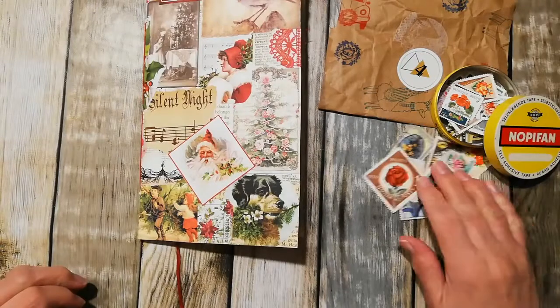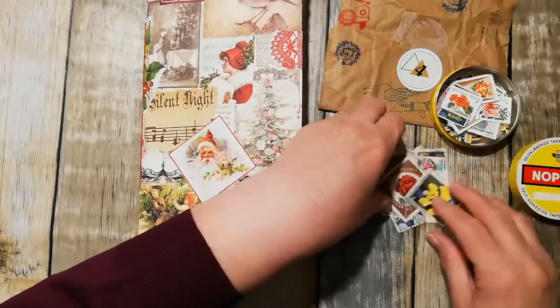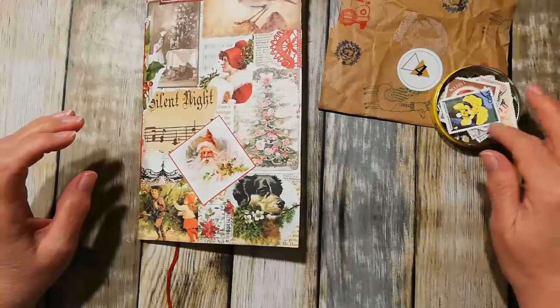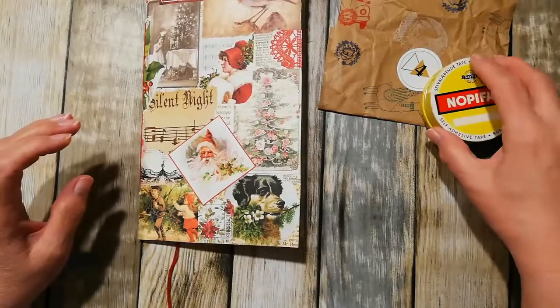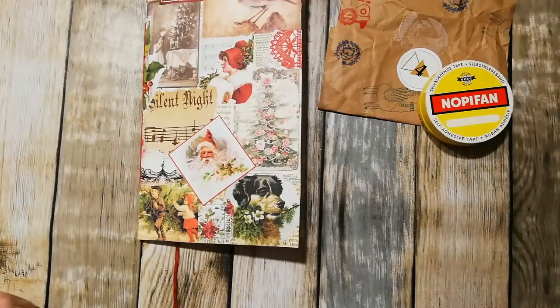I thought I'd just put a little selection of the stamps out and I will put those away in their little pot. Stay safe, keep well, and I'll see you in the next one. Bye for now!